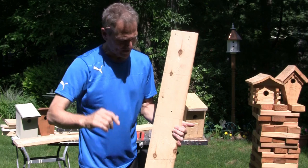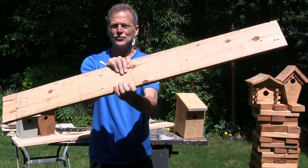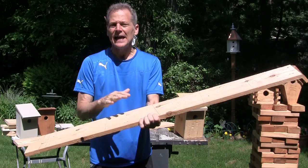So you're looking for a project to do? Got one for you. Let's make the simplest and easiest birdhouse you can ever imagine. All you need is one board — a one-by-six by at least four and a half feet.